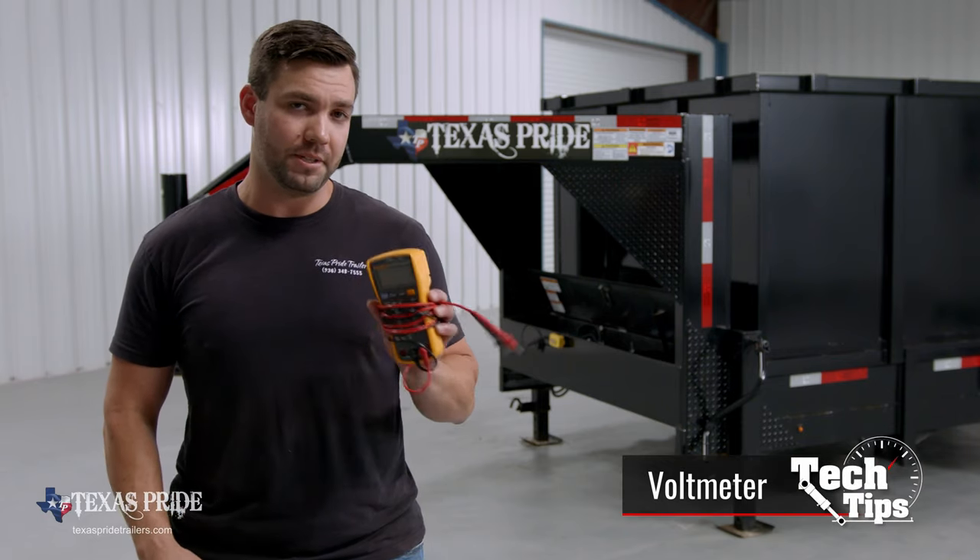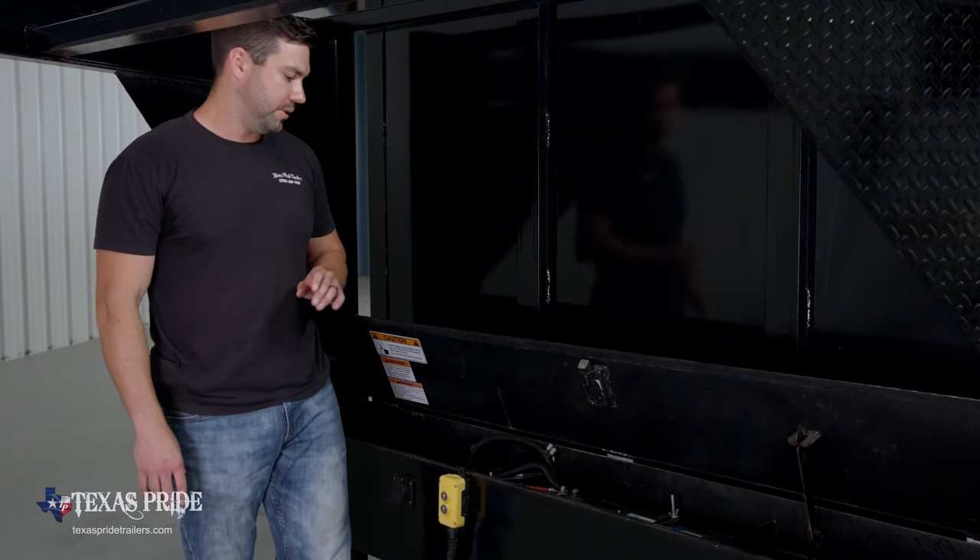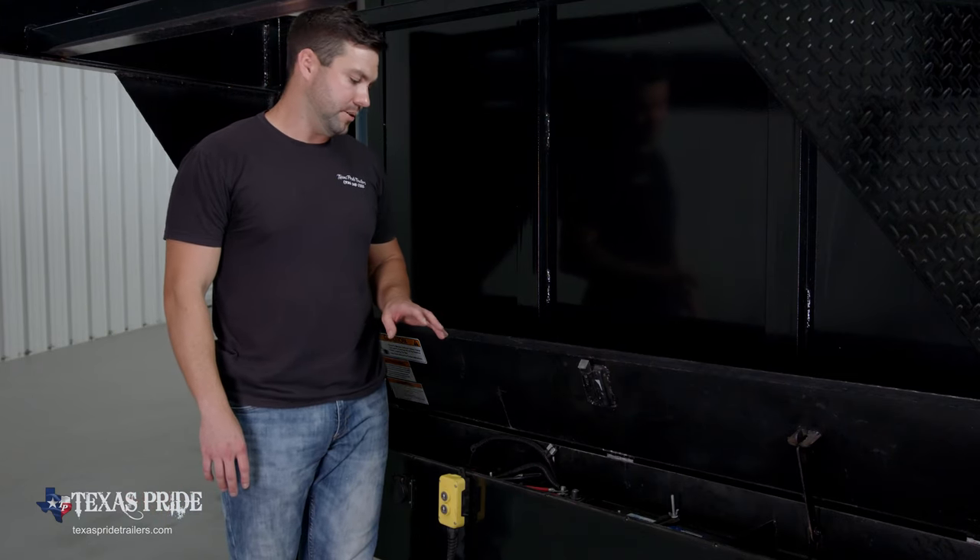And all you're going to need to do that is a basic voltmeter. So these are the components that you're going to find in your double acting hydraulic system.